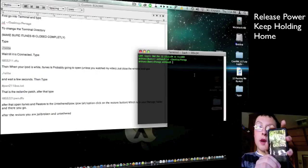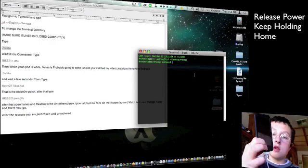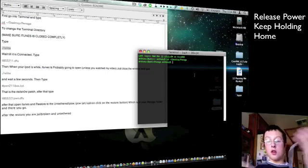After 10 seconds, release the power button and continue holding Home for another 10 seconds. There you go — you're in DFU mode.